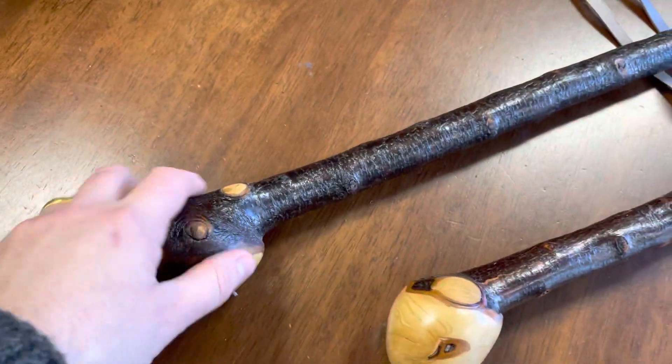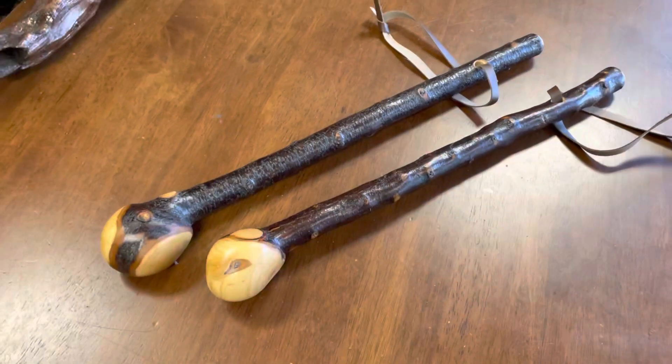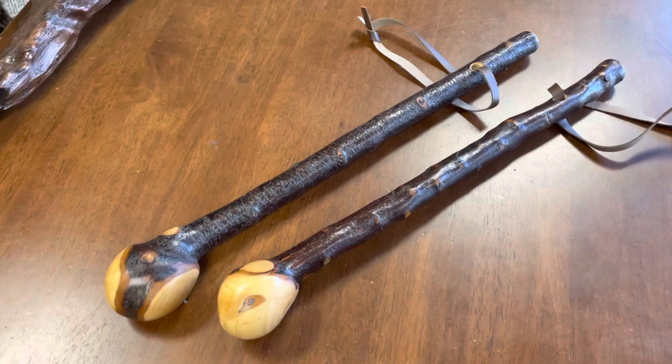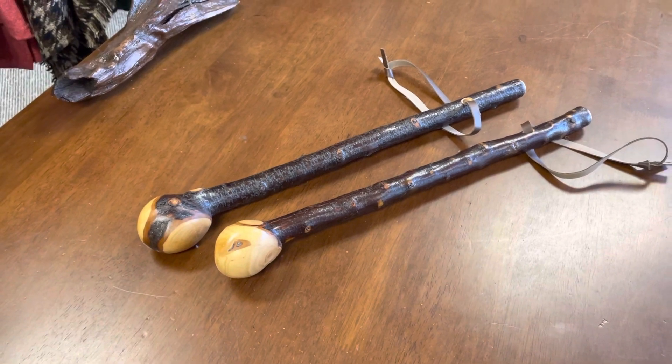Finding a number of these sticks can be quite difficult, and over the years I put a load of these shorter little ones to the side. Over the next couple of months I'm going to try to make more of these type of sticks, as well as my blackthorn walking sticks and hiking sticks.